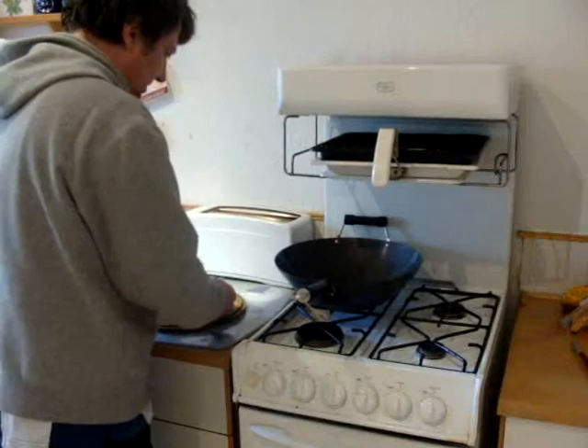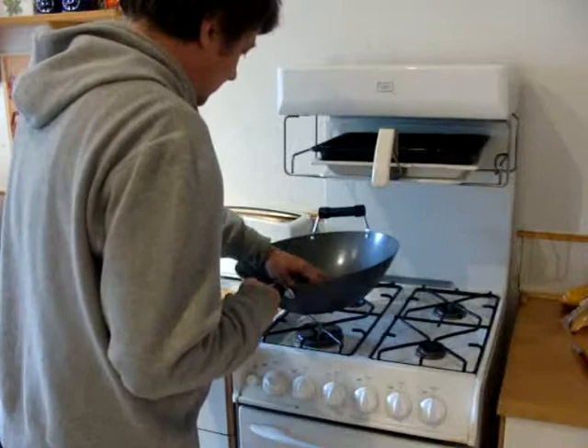Anyway, I've chopped up an onion here. I'm going to shove it straight in. Actually, I think we're supposed to wait until that gets hot.